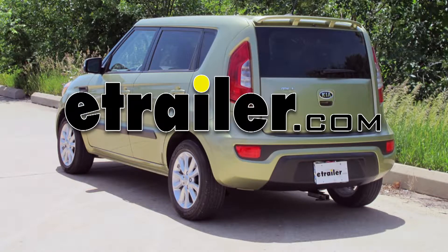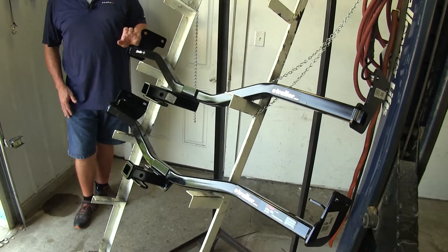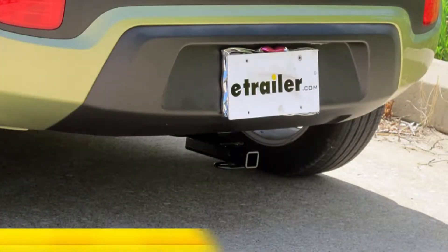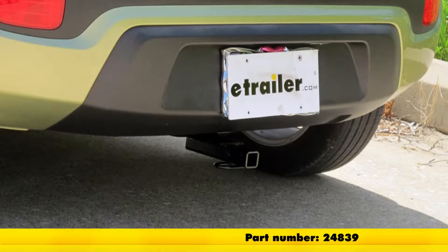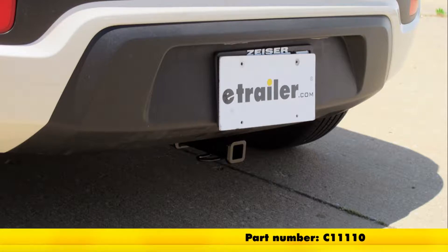Today we're going to be looking at the best hitch options for your 2013 Kia Soul. Here we have our two best hitch options. On the top we're going to have the Draw-Tite Sport Frame Class 1, part number 24839, and our second one is going to be the Curt Class 1 hitch, part number C11110.